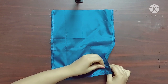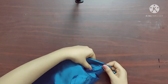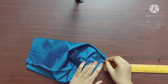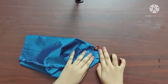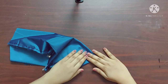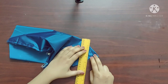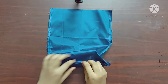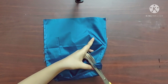Now I'll repeat the same steps that I had done on the main fabric. I'll mark a point 1 inch from the corner, draw a line, and give a stitch along this line. I'll repeat the same step for the other corner as well.